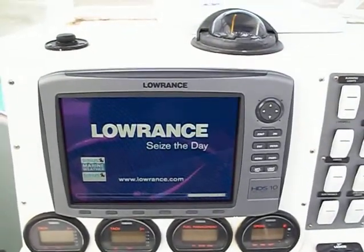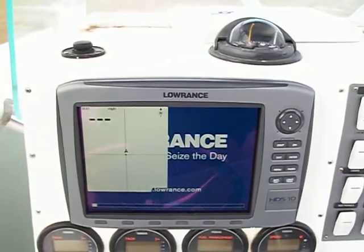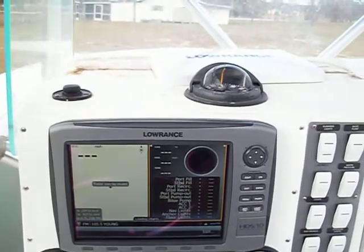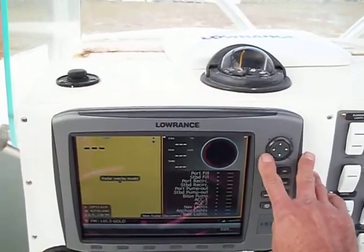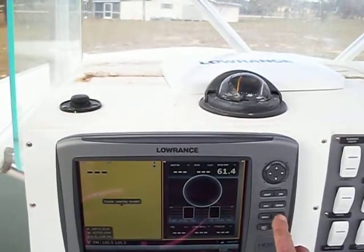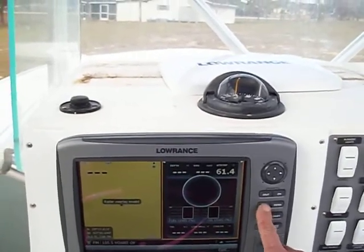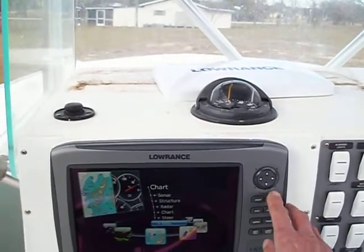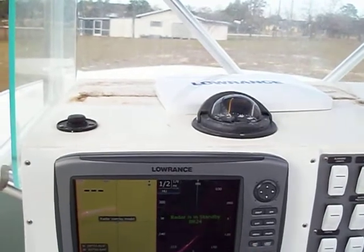Let's get to the radar page. Give it a minute. There we go — it's gonna ask me to accept. Sirius radio came up; we're gonna get away from that and turn the volume down. Let's go to Pages, then radar. Enter. Okay, radar on standby.